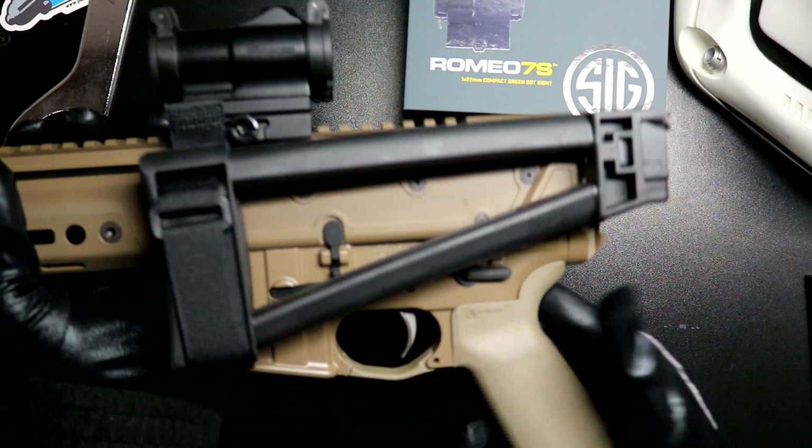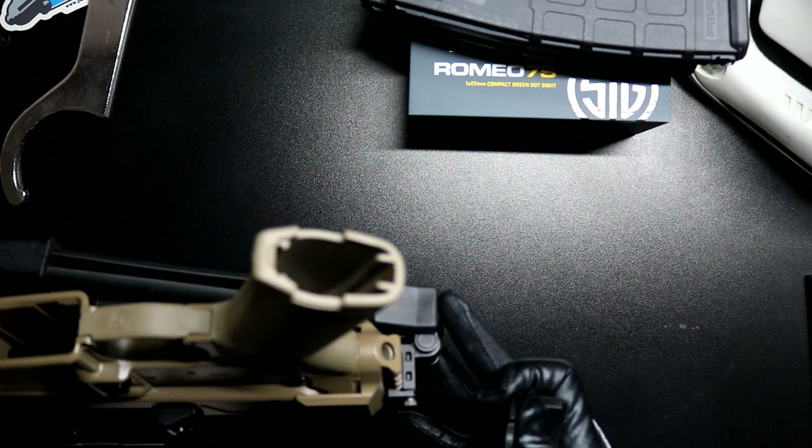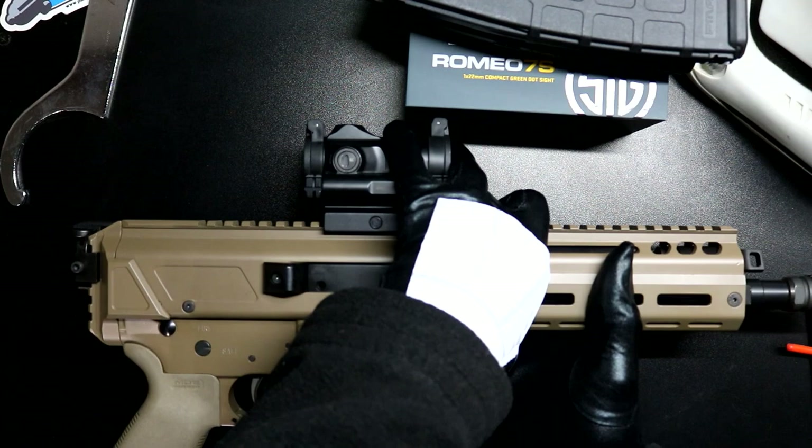It really is a nice looking Magpul pistol grip. If you look on the bottom, you can open it up — there's a secret compartment in here where you can hide small items. I tried to see if something would fit in there but it won't — whatever, small items you may need to hide in there.